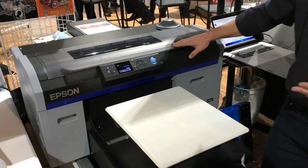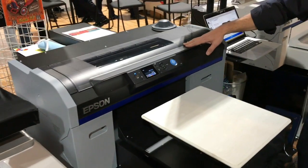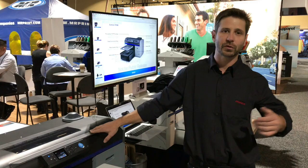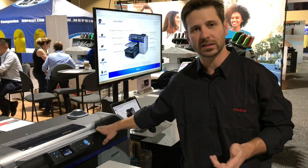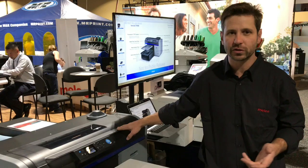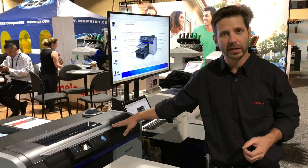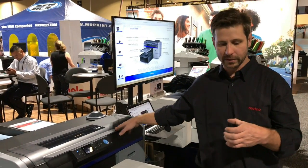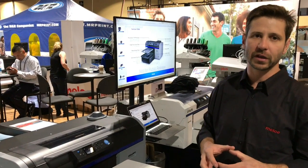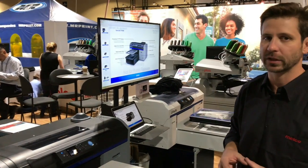Epson has now built it in so you don't have to think about that process anymore. It will automatically do the head cap tube washing every time you power it off and randomly throughout the day — as needed. It uses at most $8 a month in cleaning solution, which is negligible. By comparison, the Brother uses a wet capping station and averages $80 a month in cleaning solution just to keep their head cap clean — not something we have to deal with.